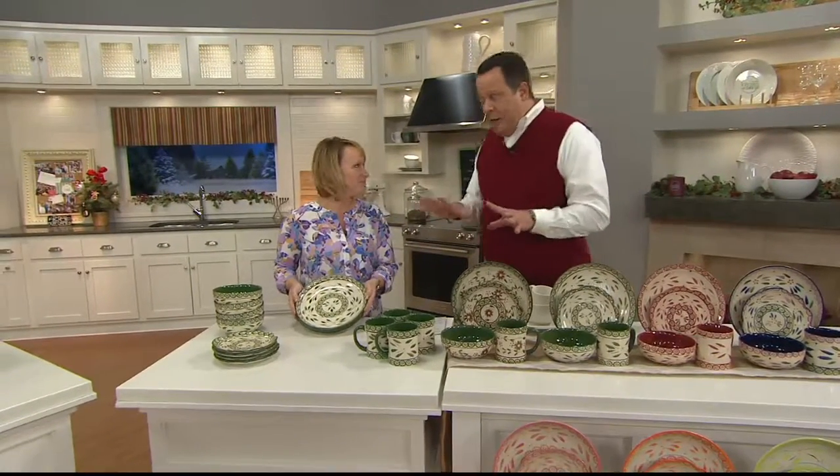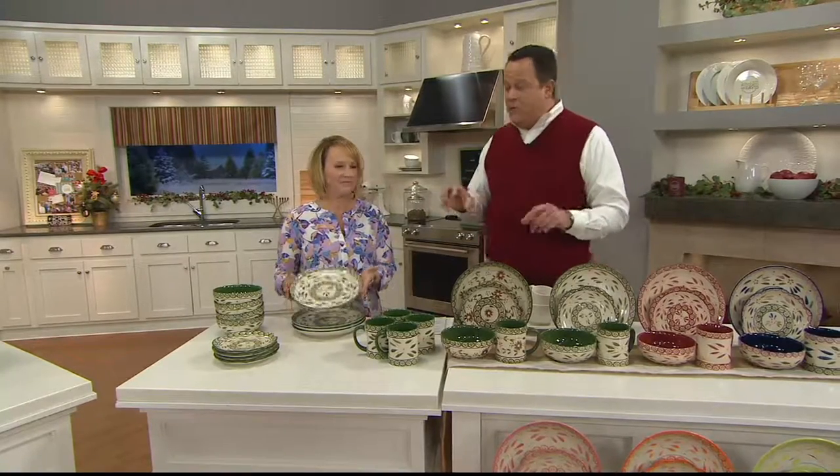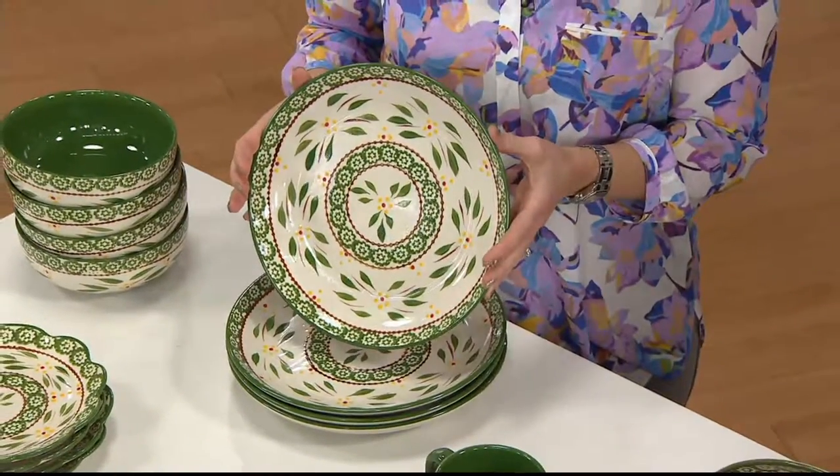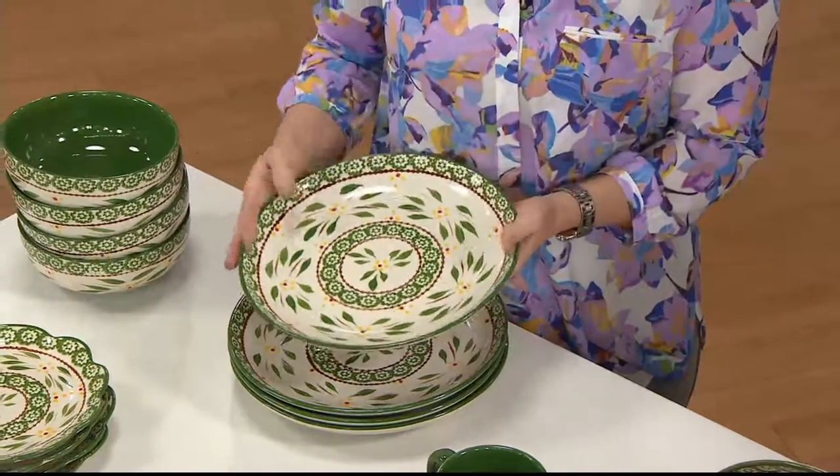Some colors are not available in all quantities. If you want two sets or two services for — in this case, four — and you need service for eight, get two sets and enjoy that easy pay.